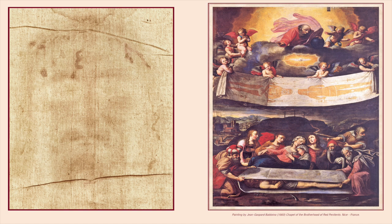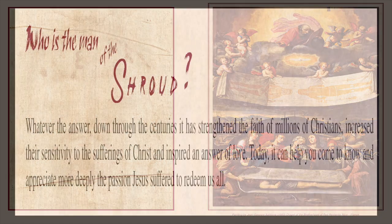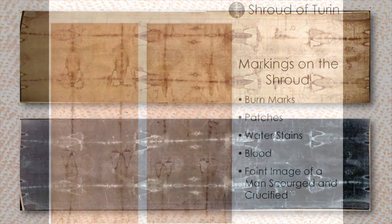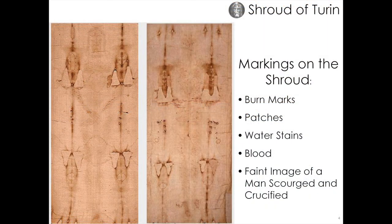We're going to start with how the shroud wrapped the body of the man of the shroud. The body is on the inside and the image is a head-to-head image — that's where this handout is really helpful. We're going to have this in the exhibit in front of the shroud replica so people can orient themselves and say, 'That's his face, that's the back of his head,' and understand how it's a head-to-head image on the inside of the fabric.